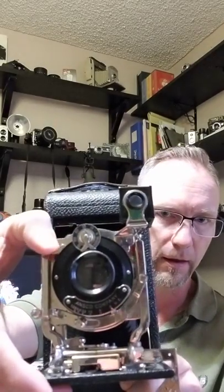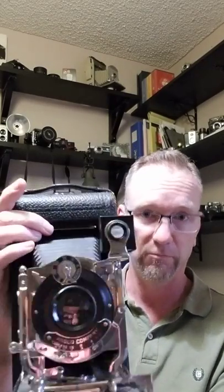Now the problem with this camera — the only problem — the bellows are light tight, the shutter works just fine. The only problem is that the film is no longer made. It's a format called 122. This camera is from the early part of the last century and they just don't make this film anymore.